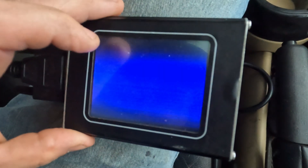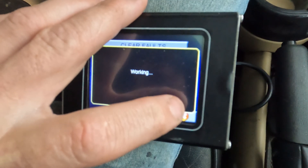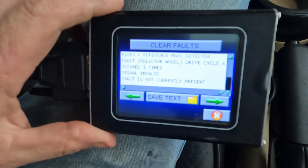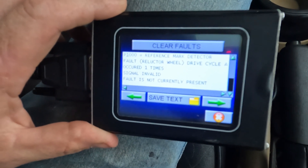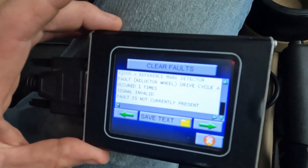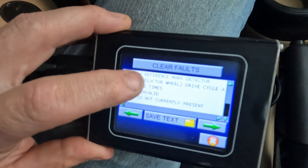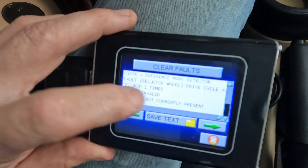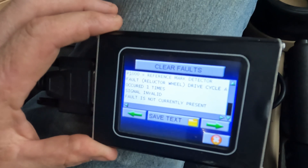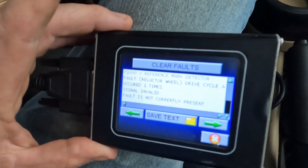Going to the engine computer, there are a couple of secondary air injection codes that live permanently in my computer because I don't have secondary air injection anymore — we'll bypass those. The code I have is a P1000, which is a generic code, but it references 'mark detector fault — reluctor wheel.' This code combined with the transmission code, which includes engine RPM signal, leads me to believe I've lost RPM signal. The reference mark detector is the crankshaft position sensor, which is why I think it's going bad — even though I don't have a dedicated crank sensor code.